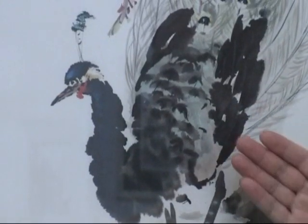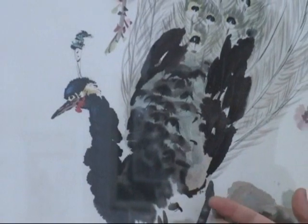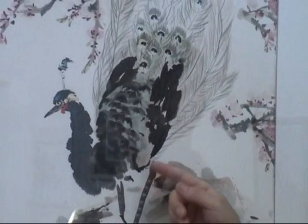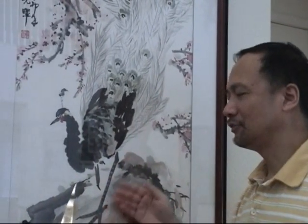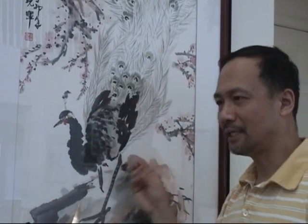So in general, the Chinese color is more friendly with ink. You can mix it well with ink or use it separately on different sides of the paper. If you use Western watercolor, the color and the ink will not mix well and it tends to be muddy or dirty because the binding material is different.